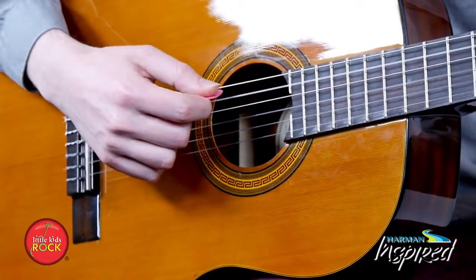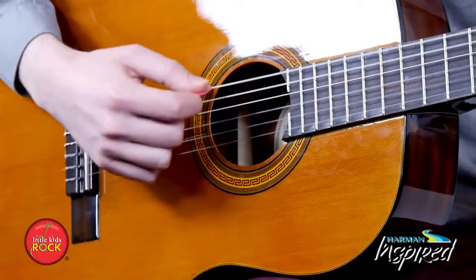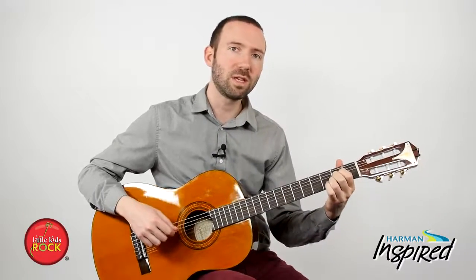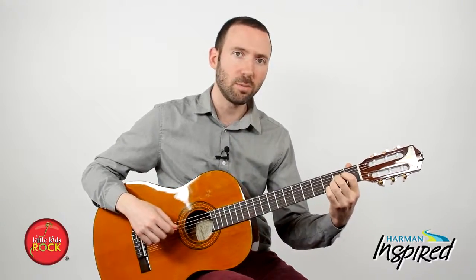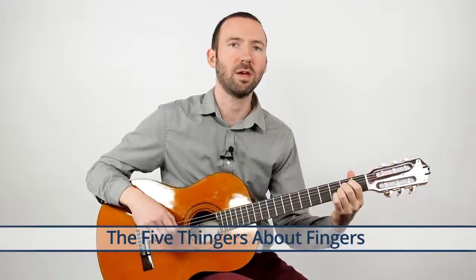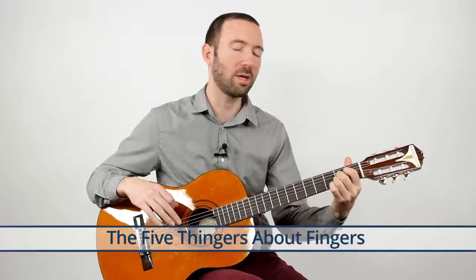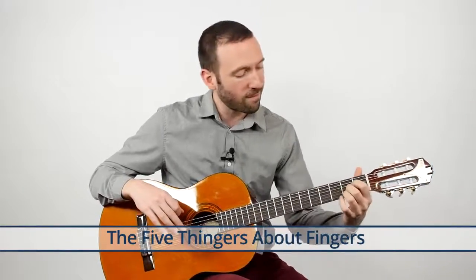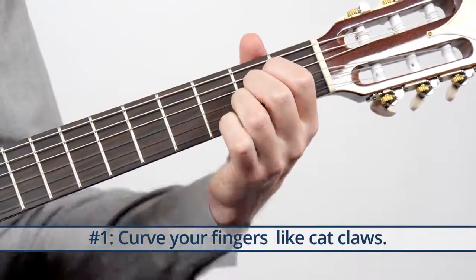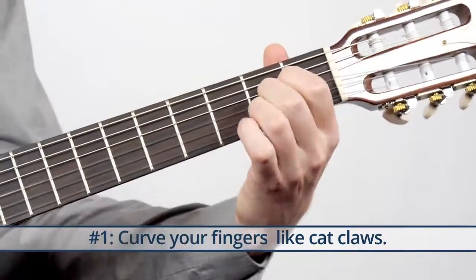So that's what you're going for. Now in order to get this chord together, I want to talk to you about five things that will ensure you're able to play that A chord. First thing: curve your fingers like cat claws — we talked about that one already. So no Spider-Man, we want more like Wolverine.